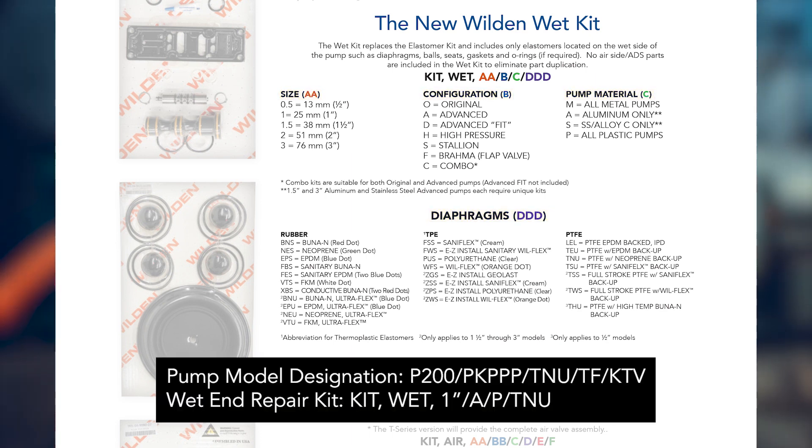For example, the description of the wet end repair kit for a P200 plastic pump that has the TNU diaphragm option would start with 'Kit Wet,' followed by 1-inch for the size, an 'A' to denote an advanced configuration, a 'P' to denote it's a plastic pump, and then the diaphragm designation TNU.